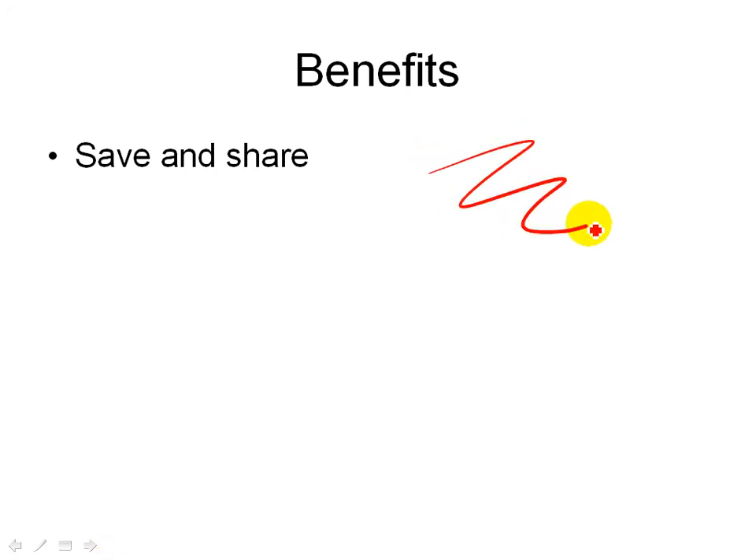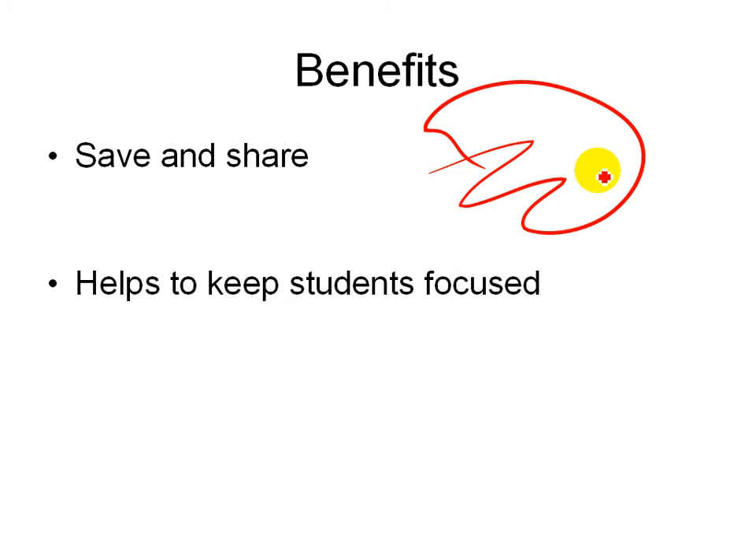So it has lots of benefits. First of all, unlike a classic chalkboard, you can save and share your annotations instead of erasing them. So all of these things that you draw on your presentations can be shared with your students later. The other thing is that being able to use ink keeps your students focused — it's much better than using a laser pointer.